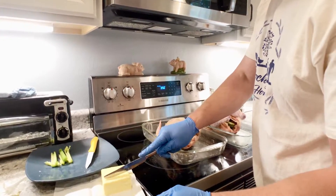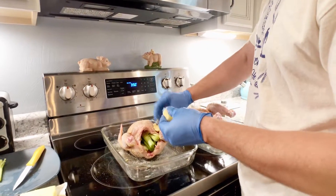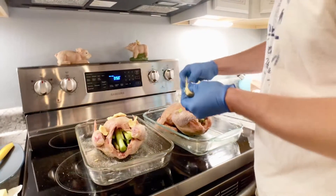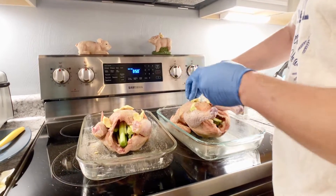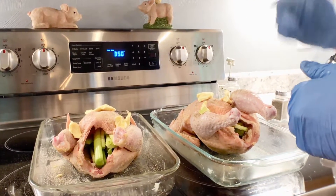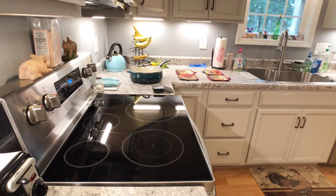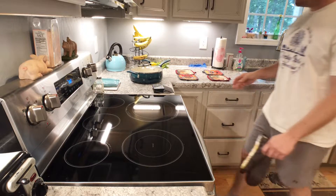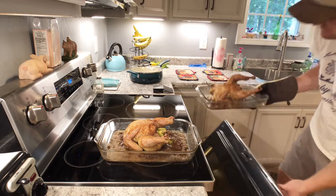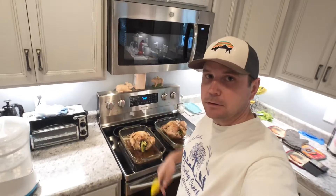Then take a couple of green onion sprigs and shove them in the cavity same as the celery. Last thing: take a little more butter - if you get soft organic butter it's even easier - and just place little dollops on it. I like to tuck it into each of the legs and up on the chest. That's it - we're going to throw it in the oven. It'll need to cook for about an hour and 15 minutes. I'll put a thermometer in it so we know exactly when it's done.